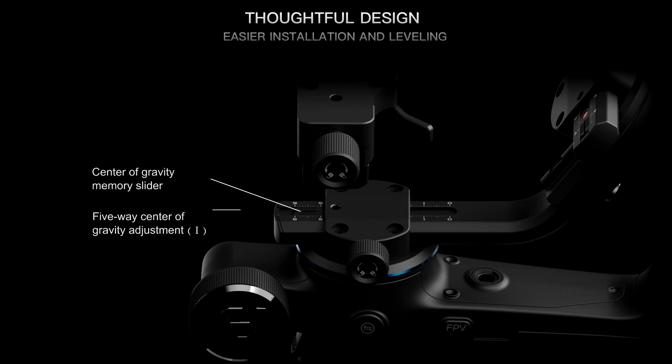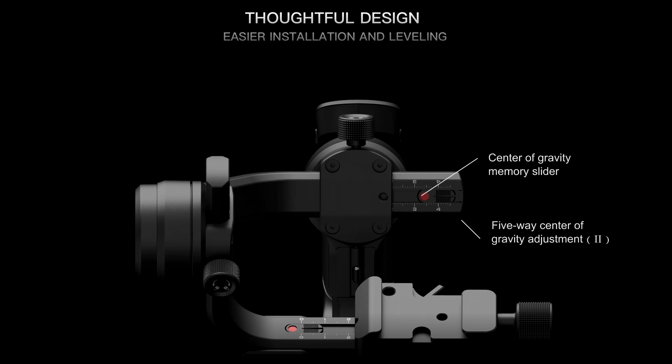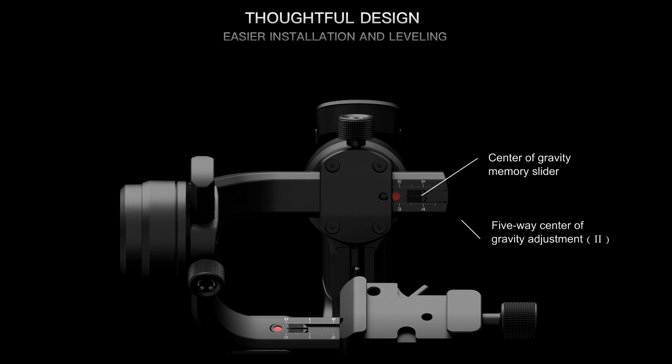This is the Canon EOS R with the 24-70 on it, and I'm able to extend this all the way out to 70mm and still maintain my balance. So there's plenty of power in the Scorp if you're just using something like a handheld mirrorless camera.